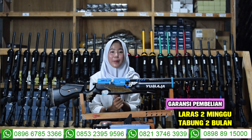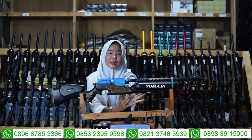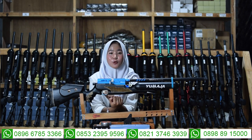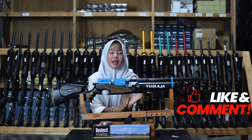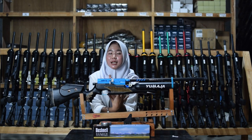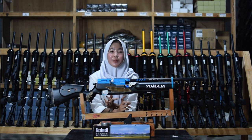Untuk bahan packing-annya menggunakan bahan kayu sehingga lebih aman dan tidak akan rusak saat diantar ke rumah. Sebelum dikirim, senapan anginnya pasti ada bagian tes akurasi terlebih dahulu. Untuk cara pembayaran ada 2 cara: COD dan transfer, atau bayar di tempat.